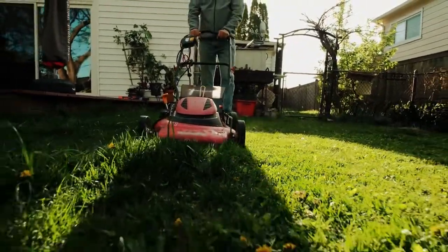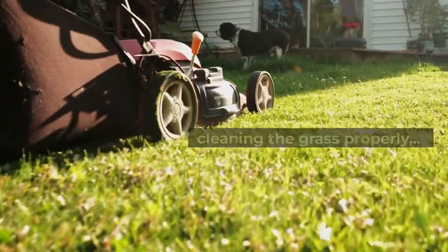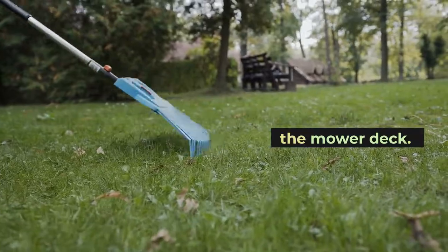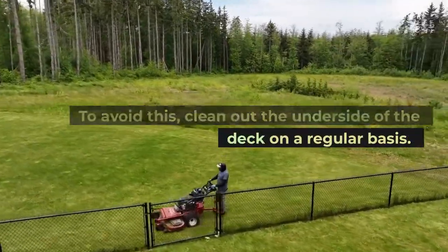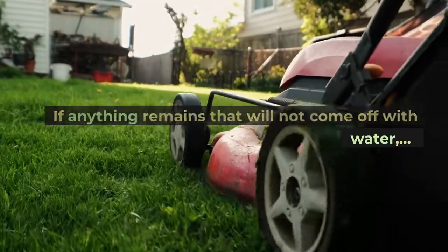Stuck grass clippings — if you have a smoking lawn mower that isn't cleaning the grass properly, grass clippings are most likely accumulating on the mower deck. To avoid this, clean out the underside of the deck on a regular basis. If anything remains that will not come off with water,